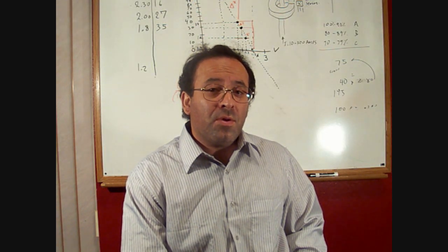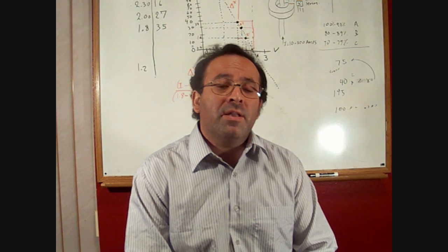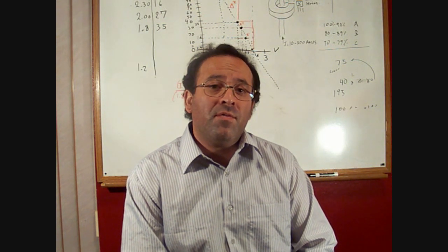My name is Luis Medina and I'd like to introduce to you the 44T. The 44T uses a twin blade system controlled by an electromagnetic clutch, making it very safe for the user.